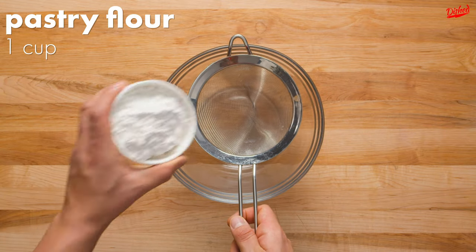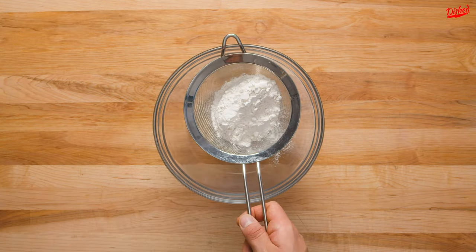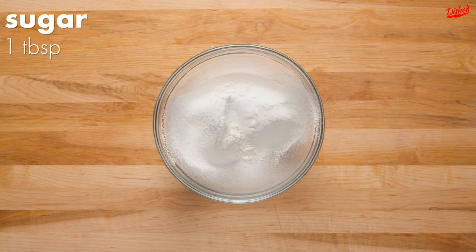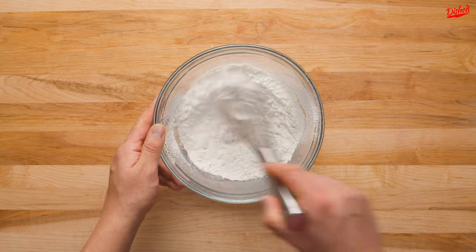Start by sifting pastry flour into a large bowl. Sifting the flour helps to get rid of lumps in the batter so your crepes come out beautifully smooth. Next, add 1 tablespoon of sugar and a quarter teaspoon of salt to the flour and whisk to combine.